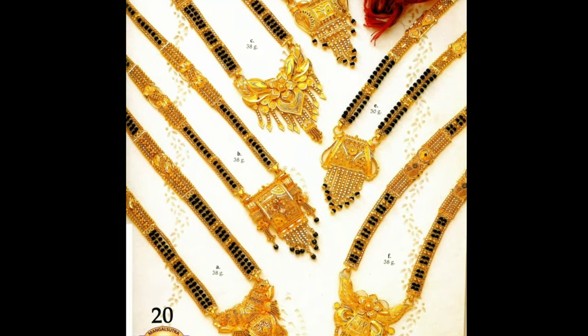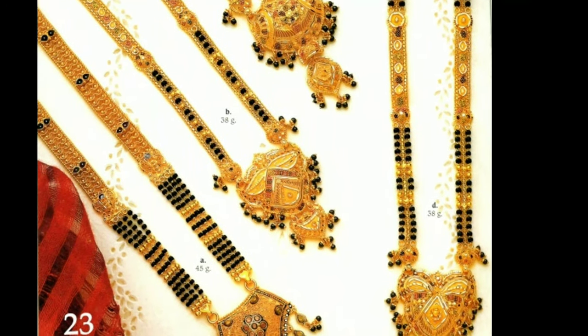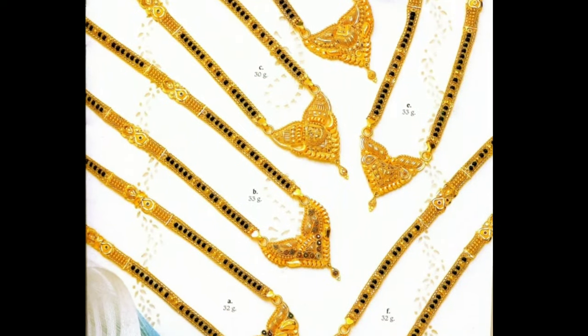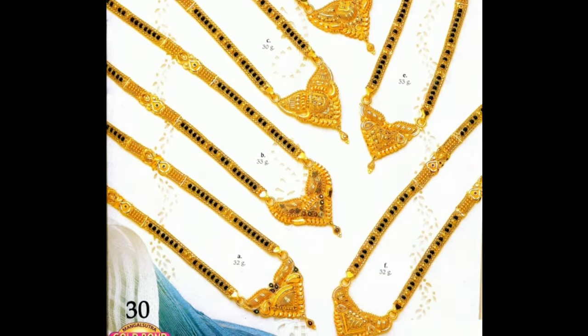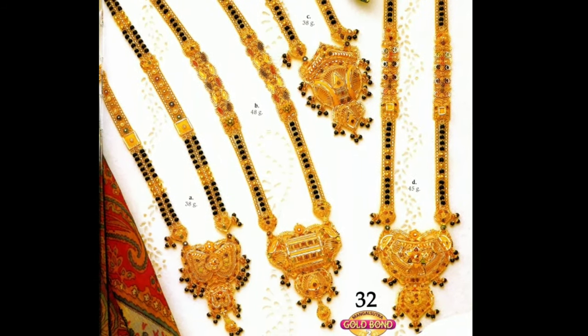It is known as a symbol of marital dignity and trust. It is a promise from a husband to his wife that they will always stay together. It depicts the union of the husband and the wife and protects them from evil. The Mangal Sutra occupies a significant position in Hindu marriages and rituals.